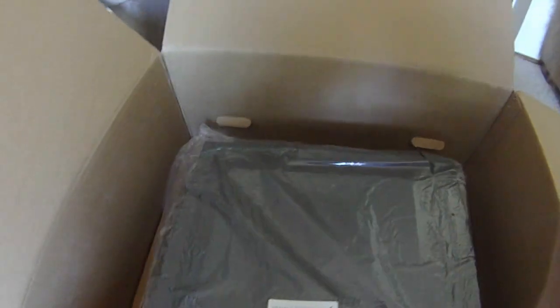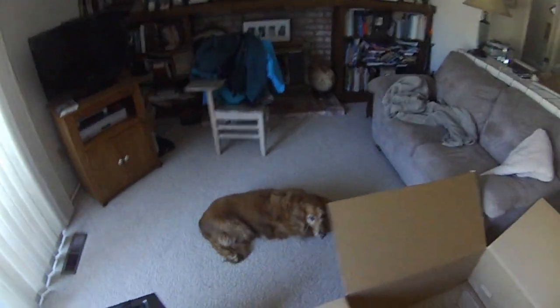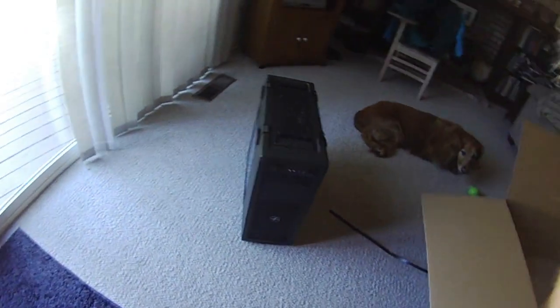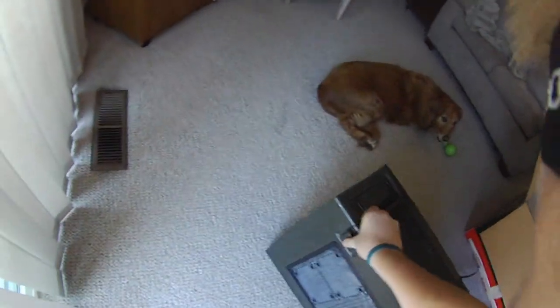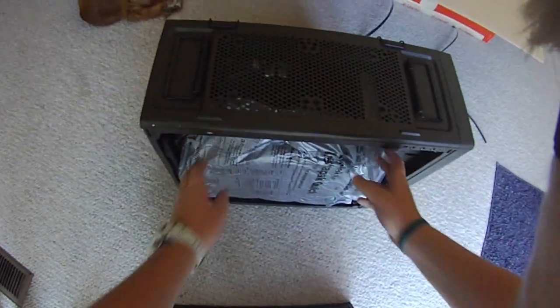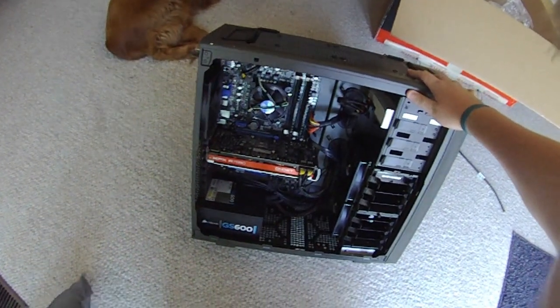Let me just take it out. There you guys go. Carrying handles — that's useful. There you guys go: the Digital Storm Marauder, with a quick tab on the side here. Take that off — there's some nice packaging in there. There's the internals. Woot woot.